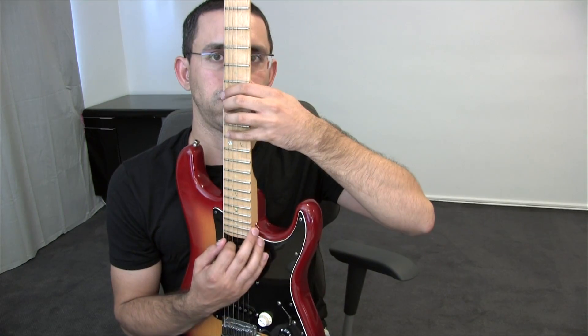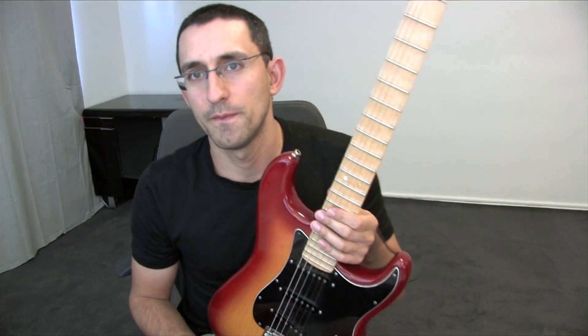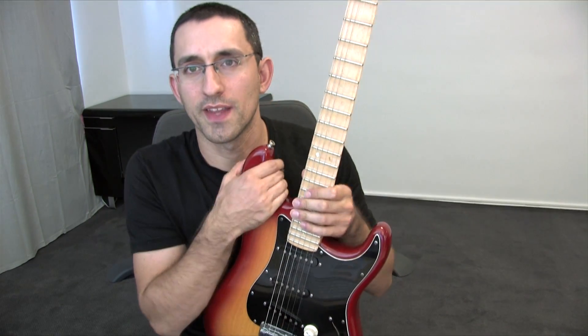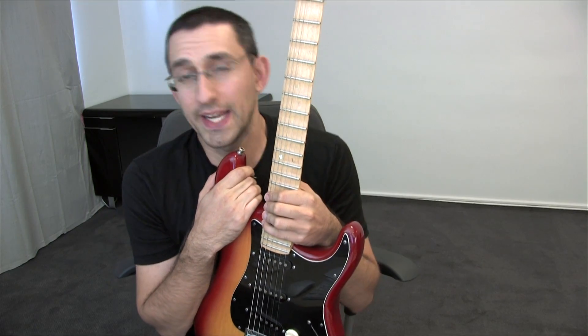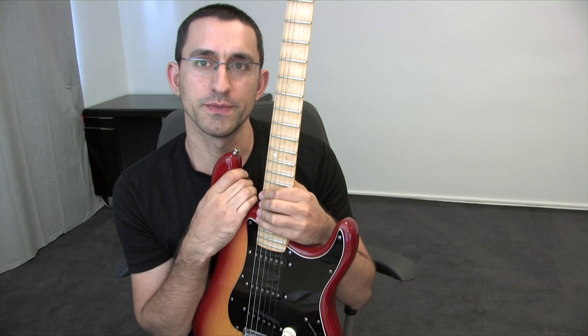Let me show you once more. There's a lot of work behind that, obviously. Not anyone can do it. But anyone could dial in the sound if they had my equipment. But they don't.